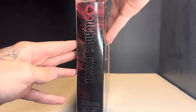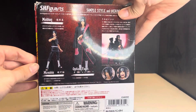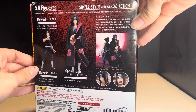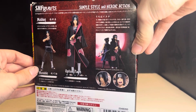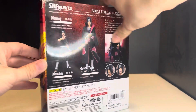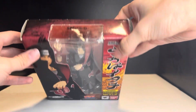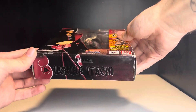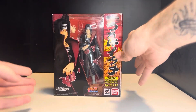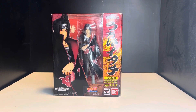Looking at this side here, you've got the Mangekyo Sharingan and his name. There's the back — got a nice picture of the end battle with Sasuke and Itachi. There's a side panel with a nice picture of the figure, and there's the top of the box. Not too much on the bottom.